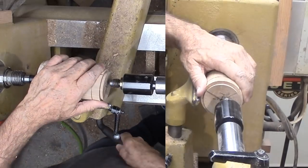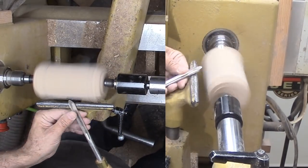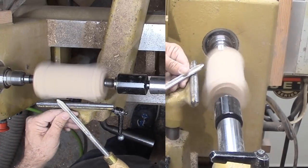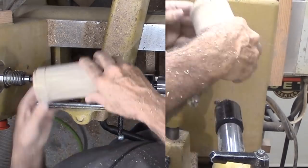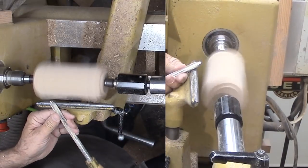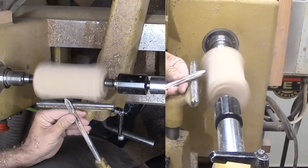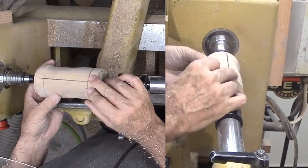I'm also marking limits on both ends of the cylinder that I'll use to see how far to cut once I put it off center. Now for the first off-center mark — I'm shifting about 3/8 inch from center and using line number 1 at the headstock and number 2 at the tailstock. Now I'll cut a shallow cove between my two end lines. Now I'm shifting to number 2 on the headstock and line number 3 on the tailstock — another shallow cove between the two end lines, trying to make it the same depth as the first cove.